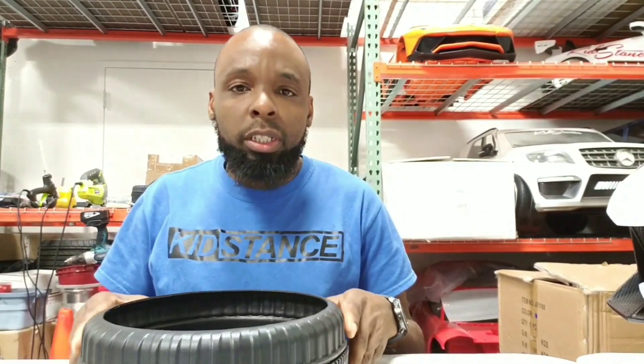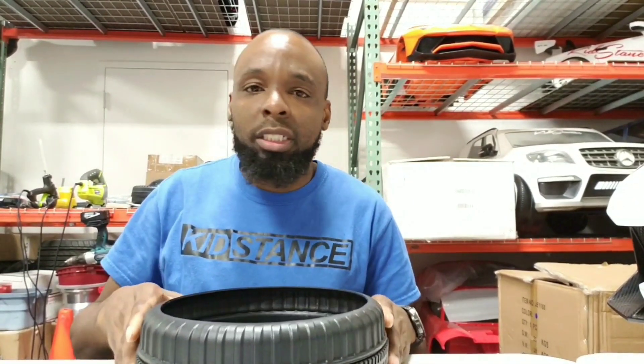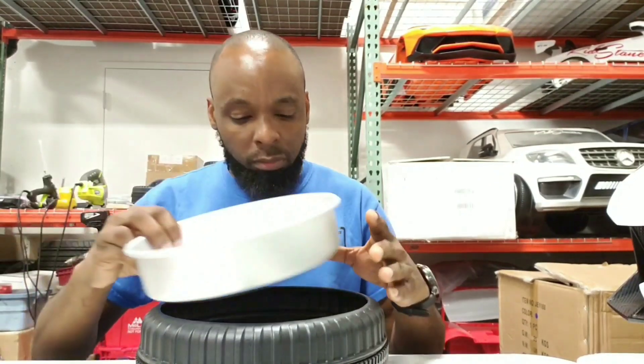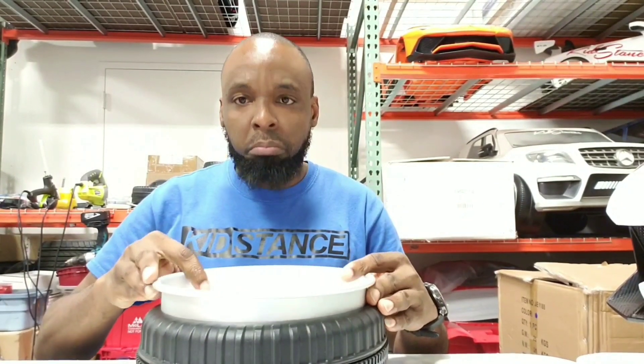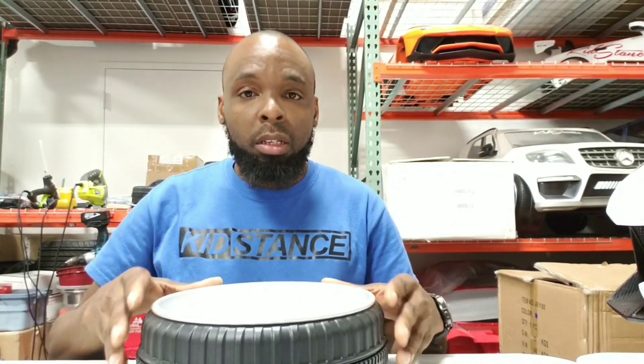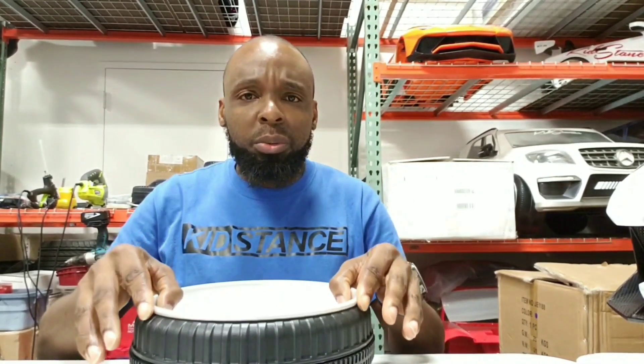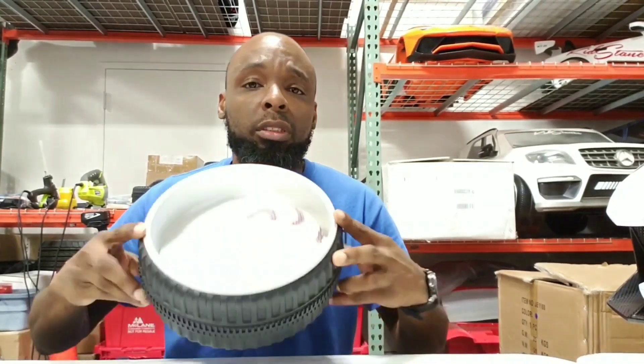Now that we have our hole cut, let's test our pen and see how it fits. It's kind of loose, but it's pretty much on point.